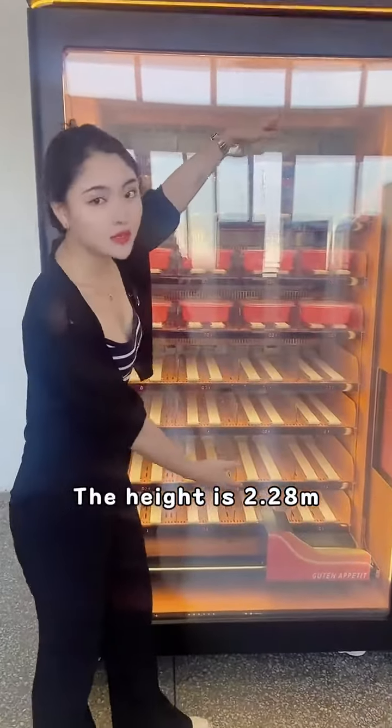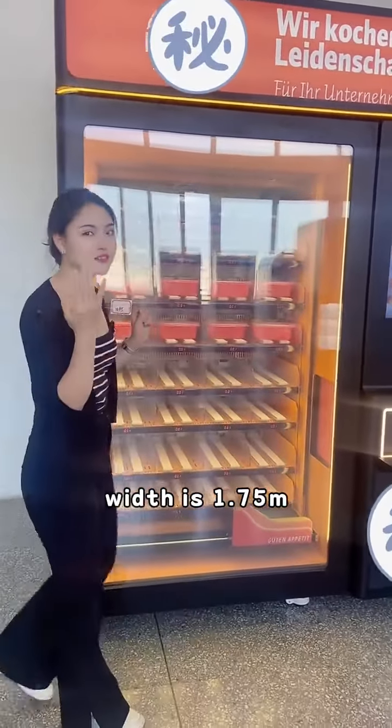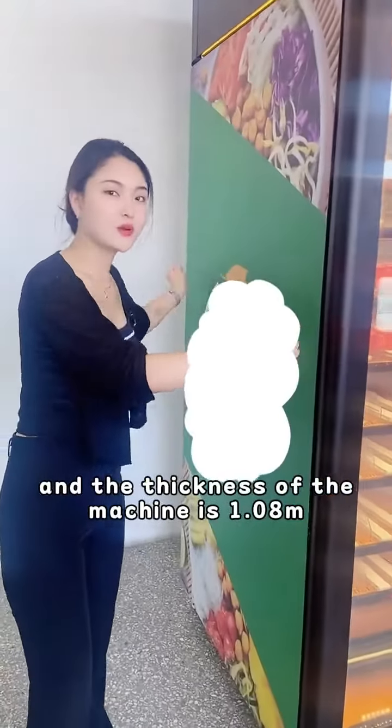The height is 2.28m and the width is 1.75m. The thickness of the machine is 1.08m.